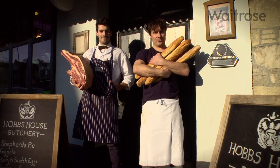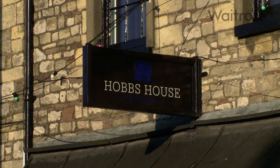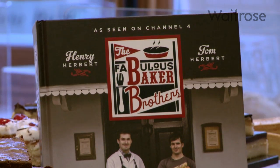We're both fifth generation bakers and we've been baking in the Cotswolds and near Bristol since 1920. My dad ran the bakery downstairs and this butcher has been here forever until Henry's taken it on. They kind of complement each other — we've got the bread one side, the meat the other side, and a lot of happy customers in the middle. Part of what we love is sharing what we know with other people. The Fabulous Baker Brothers TV series and books have been a great opportunity to share what we've learned going back five generations.